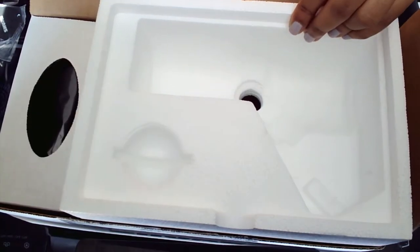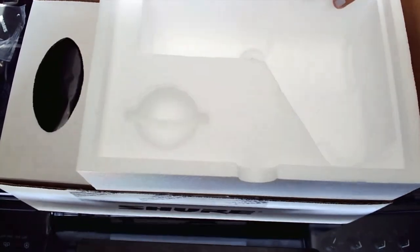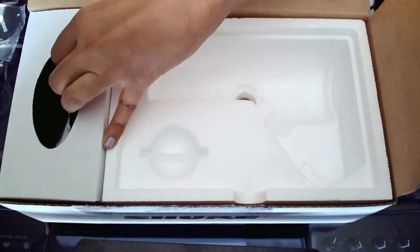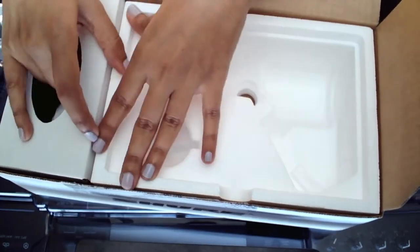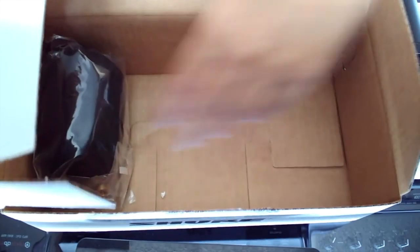So this is the rest of the packaging — there's nothing else in this half. It's styrofoam. It's not terrible for an industry standard mic. It's composed very well. And then here we have the windscreen.